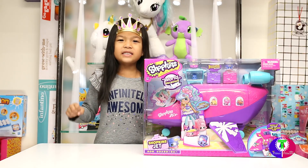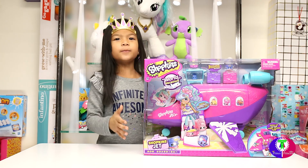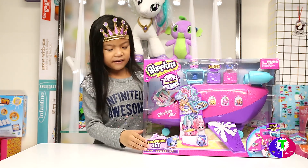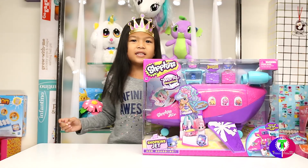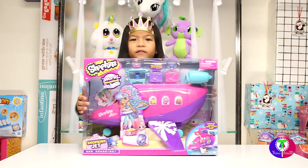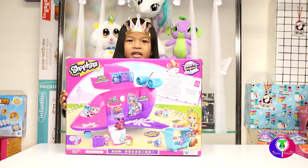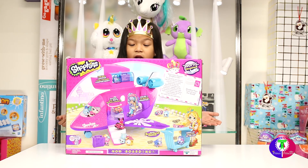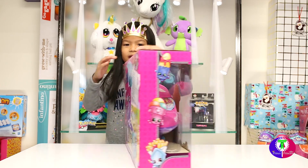Hi, I am Princess A and today we are going to unbox a Shopkins Airplane. I love Shopkins airplanes. Down here is a Shopkins jet — same thing as an airplane. This is how the airplane flies, this is the front of the airplane and this is the back. It can take me far away places and I can put my friends in the airplane to fly with me. Let's get started!